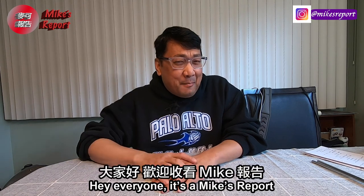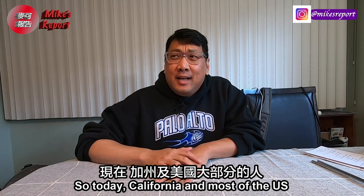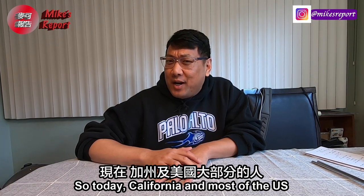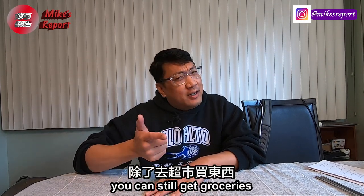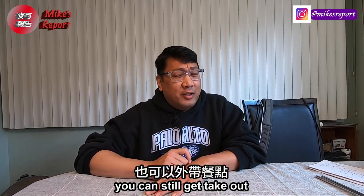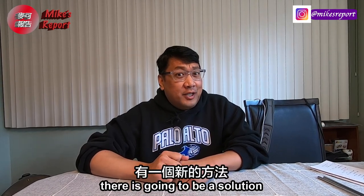Hey everyone, it's Mike's Report English Corner. Today California and most of the US is under a shelter in place, so it's probably best to stay home. It's tough to go out — you can still get groceries, you can still get takeout — but if you're craving some hot pot, there's going to be a solution.